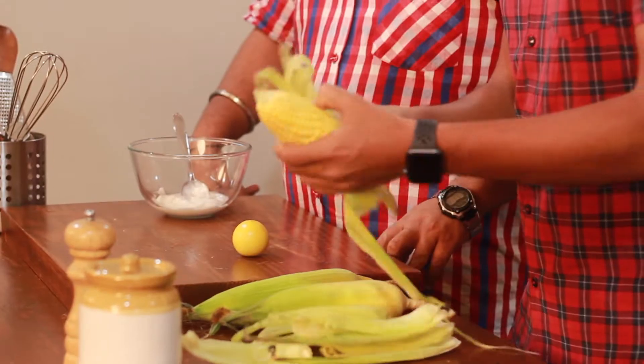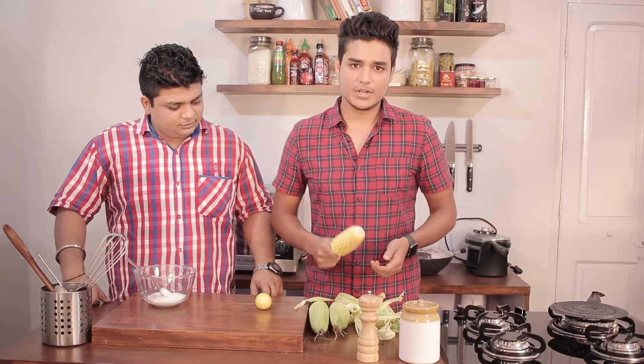First up, I'll remove the corn from the husk and put it directly on the stove to roast.